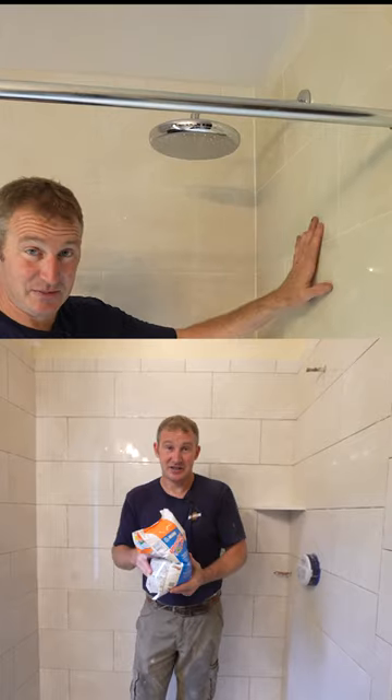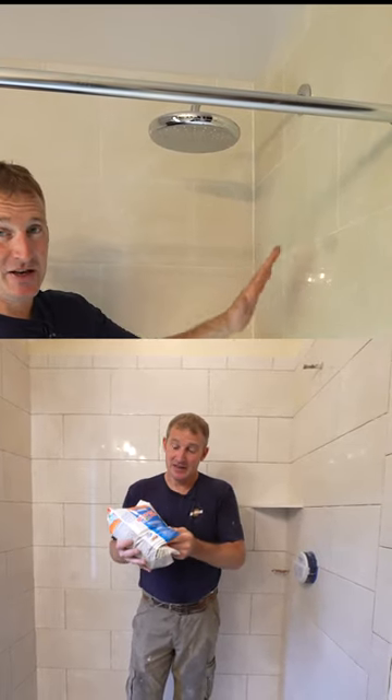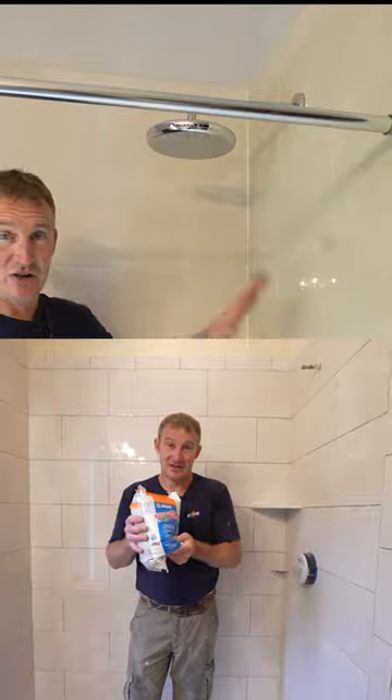I went with a grout that doesn't need to be sealed and doesn't need any maintenance. If you go with a good grout, this should be a long-lasting shower.